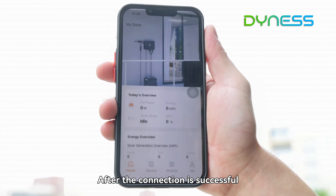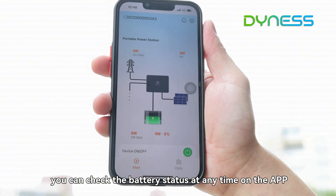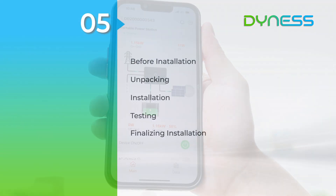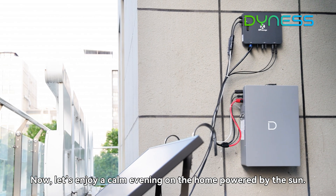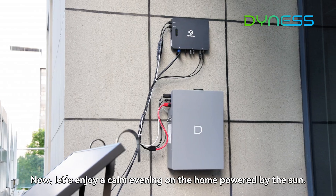After the connection is successful, you can check the battery status at any time on the app. Now let's enjoy a calm evening at home, powered by the sun.